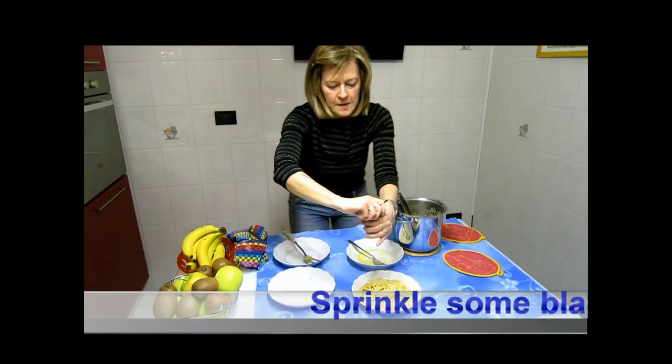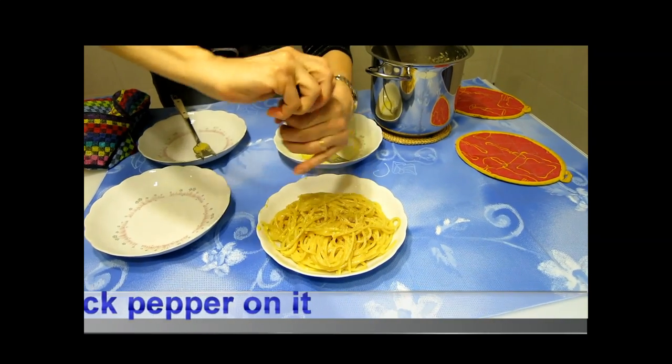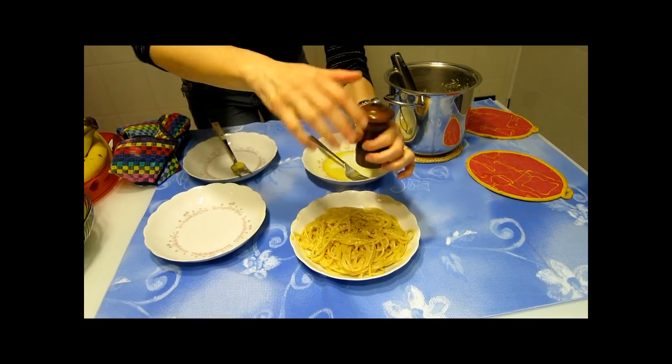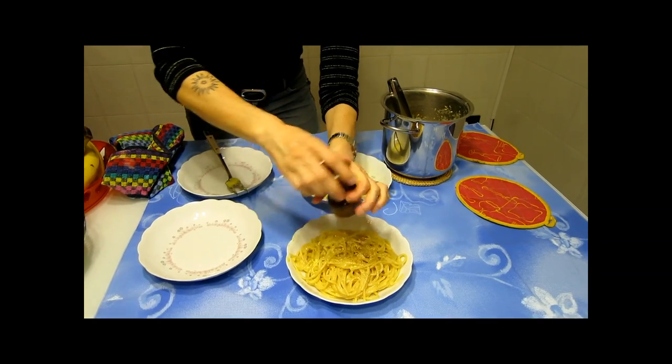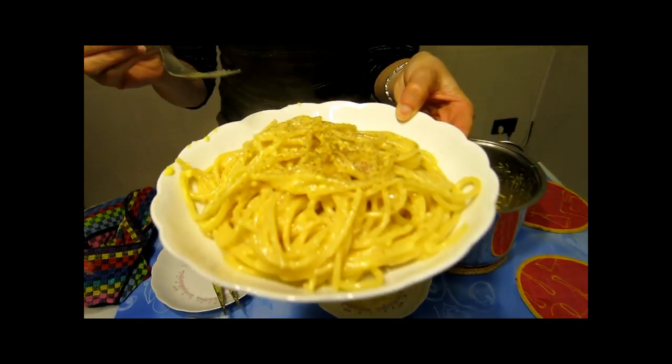Sprinkle some black pepper onto the spaghetti. I'm not that gentle. That's it. And the carbonara is ready to be eaten. Enjoy!